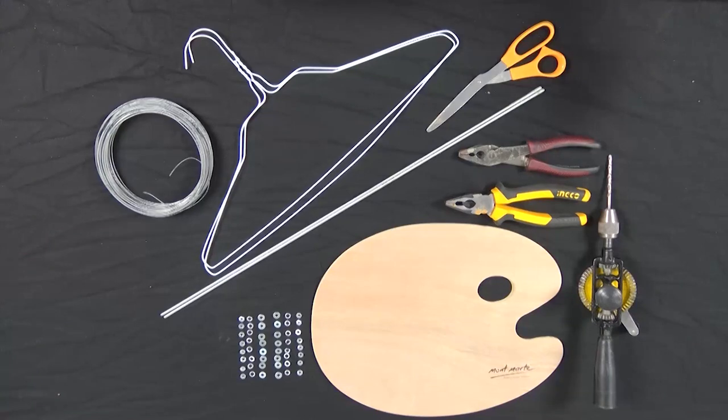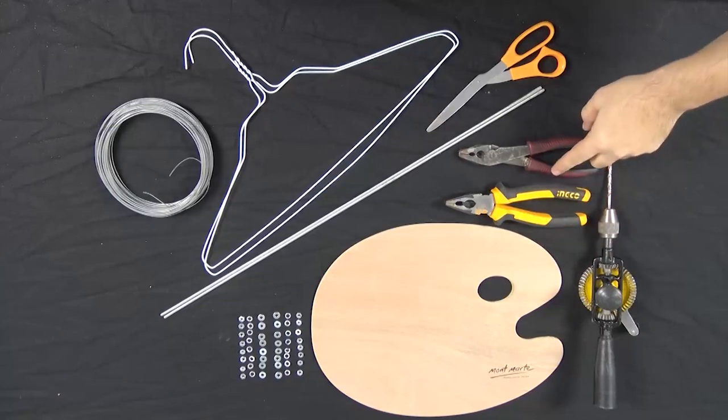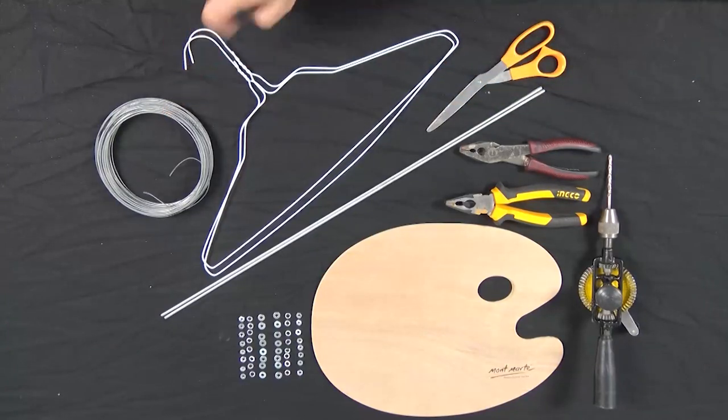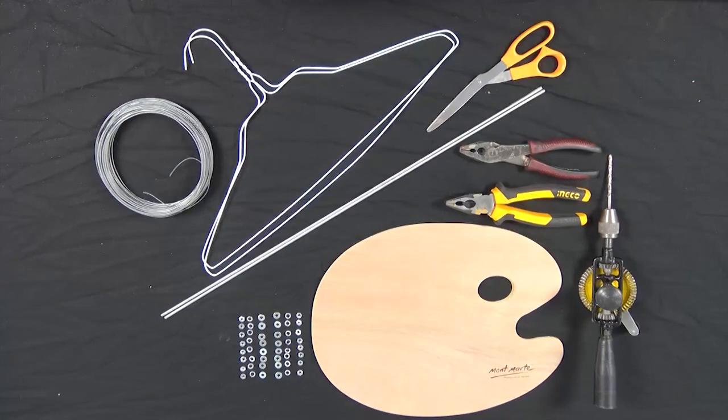For tools for the armature, I'll be using a drill with a 1/16th bit, two flat nose pliers, two 1/16th booker rods, two wire coat hangers, some tie wire, washers, spring washers and nuts, scissors and a traditional wooden pallet.